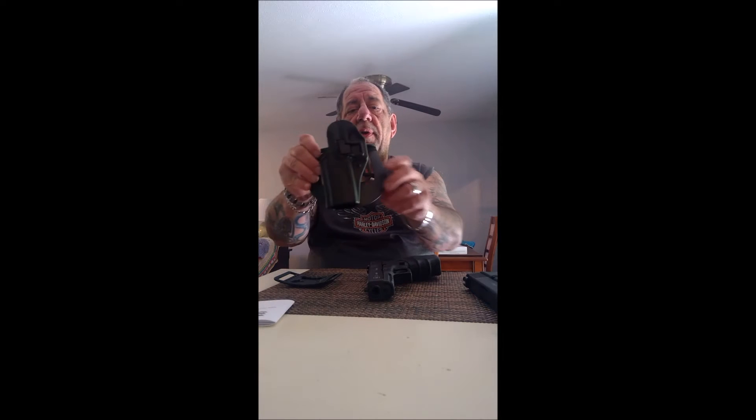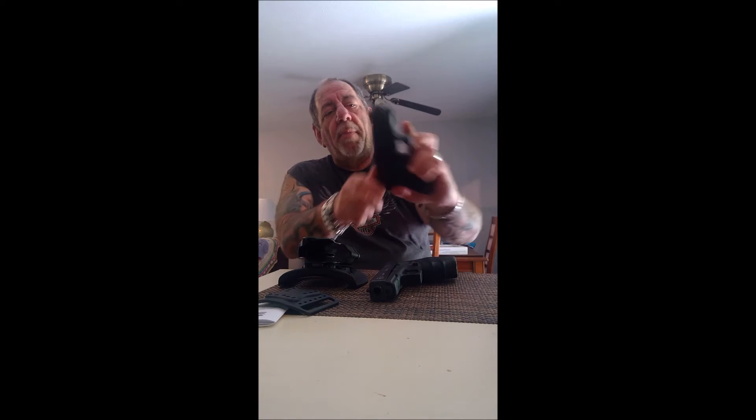Hey guys, welcome back to Pro Gun. Today I'm going to be doing a review of the Blackhawk SERPA CQC holster. This is an outside-the-waistband holster — it comes with a paddle as well as a belt loop. I'm personally not a big fan of belt loops; I don't like having to open my belt or take half your pants off. I use this to carry my Glock 10mm and my Glock 45 ACP.